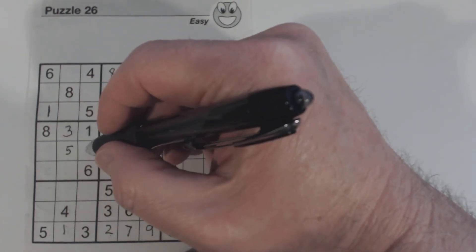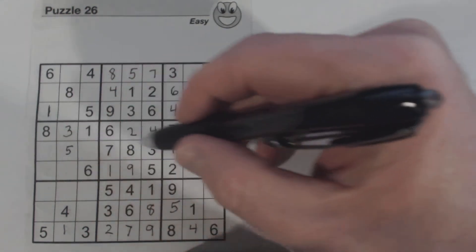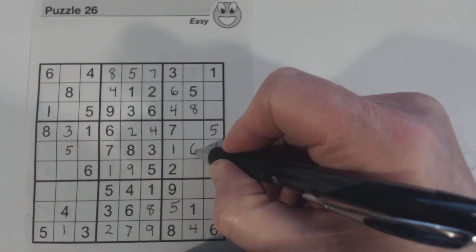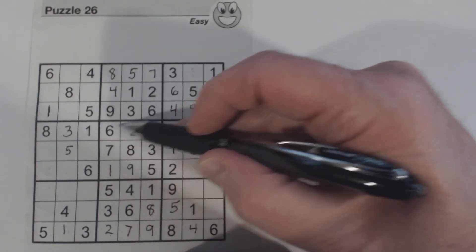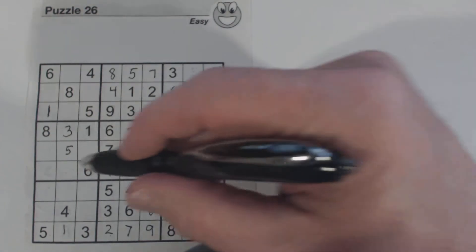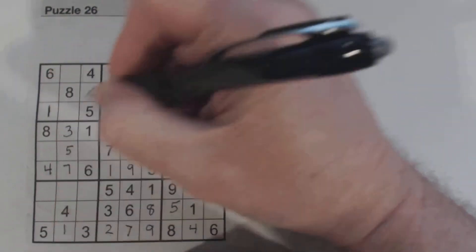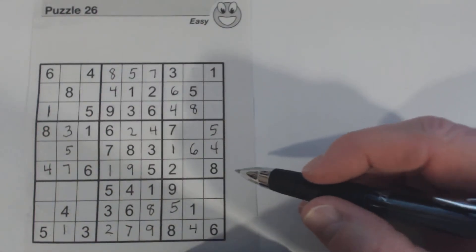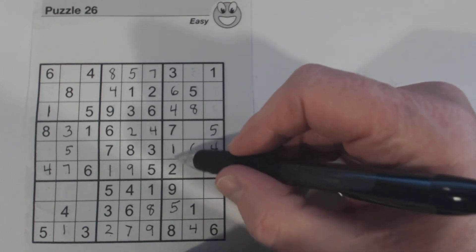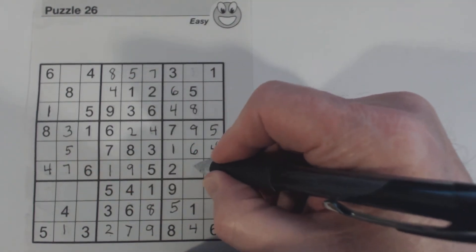We have 2 and 9 left, and we know this number now because we only have 2 and 9 left. 1, 2, 3, 4, 5, 6, 7, 8, 9 — so we know this is a 6. There are easier ways to find those numbers, like 6 and 6, and there's a 6 there. We can solve these two here because we've only got one number left in these two rows. Missing 3 and 9 — there's a 3, so we know that's a 9 and this is a 3.